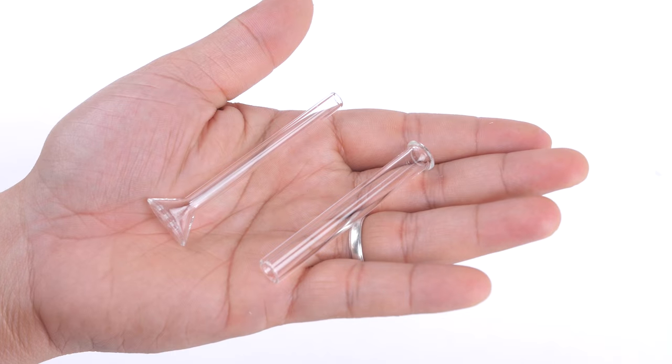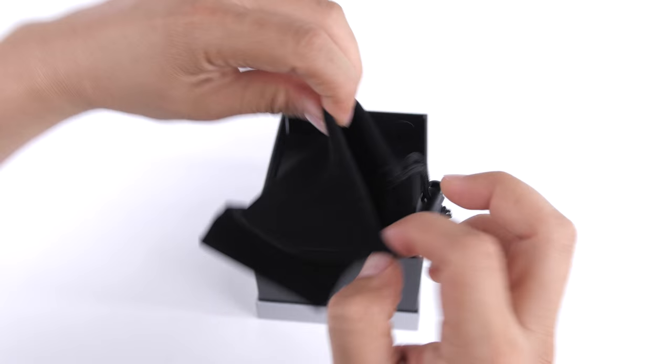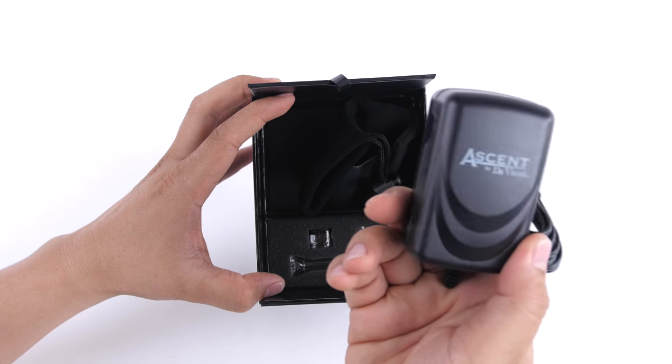It includes two glass oil jars for vaping essential oils, an extra glass pathway set, screens, an additional metal pick, two dust covers, a velvet carrying pouch, and a wall charger.